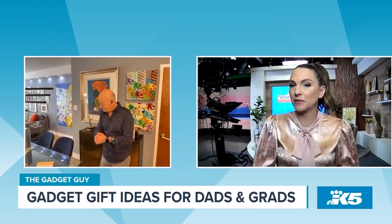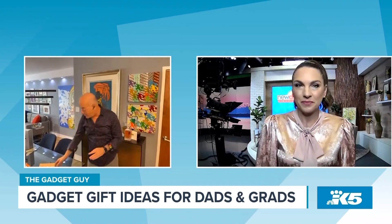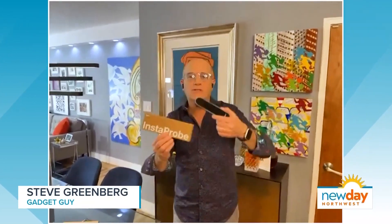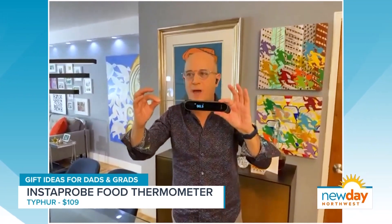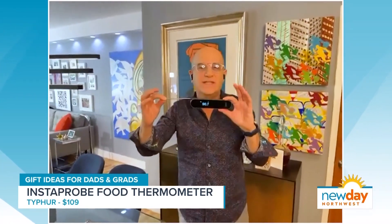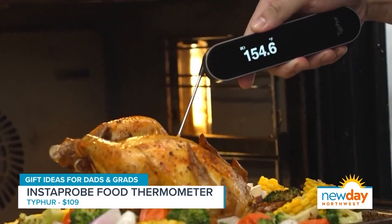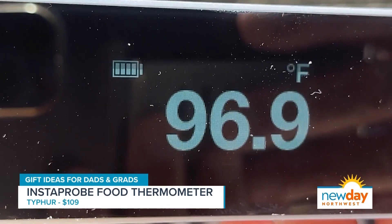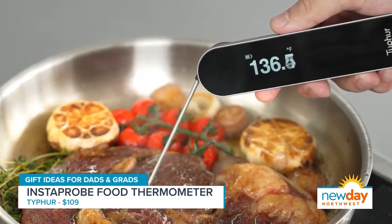So you have something first for foodies. Absolutely. Whether that dad or grad loves to barbecue or not, this is sort of a must-have. This is the Instaprobe from the folks at Typhur, and this is a food thermometer — just open it up like that. It's the world's fastest, most accurate food thermometer out there. Most food thermometers take four to seven seconds to give you a reading; this does it in under a second. That's important because four to seven seconds is a long time with your hand inside an oven or over a hot grill.